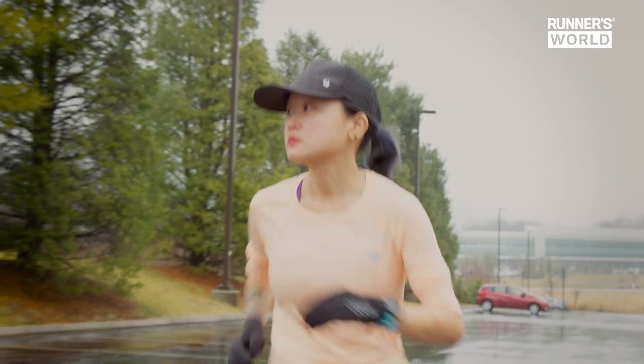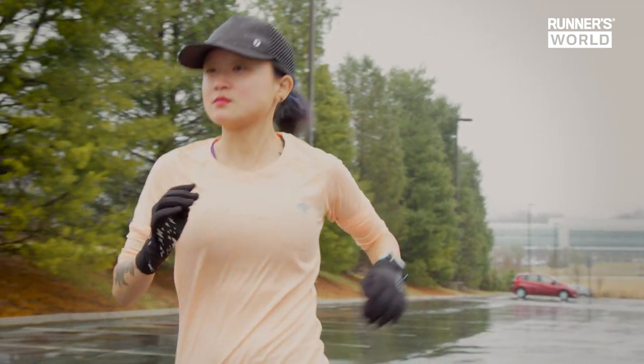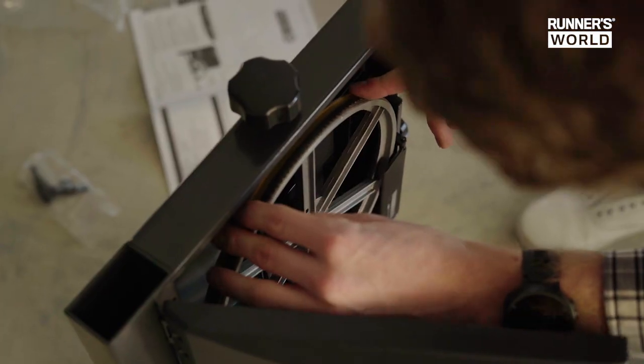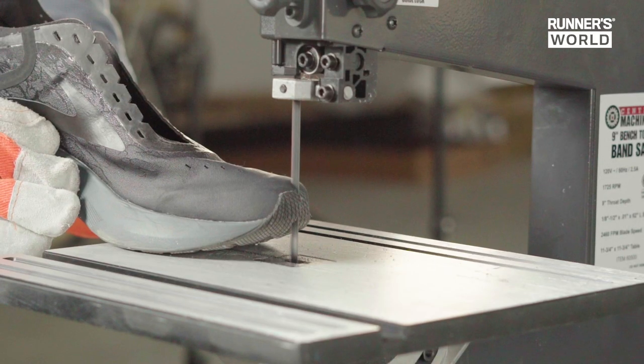I'm here with test editor Amanda Furr, who's been running in this shoe a bit. What we're going to do today is talk about the specs of the shoe, what it's like to run in, and then we're going to cut one in half and see what makes this shoe work.